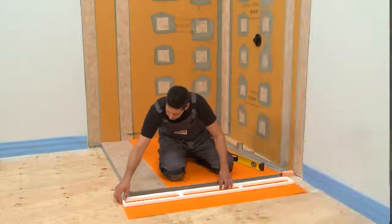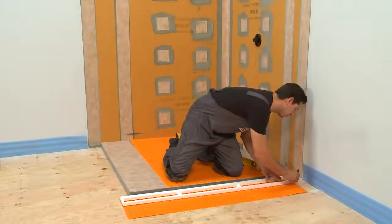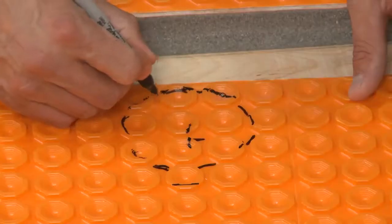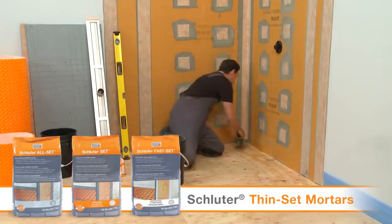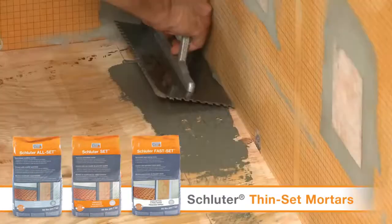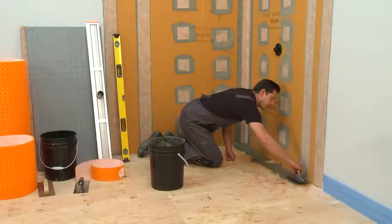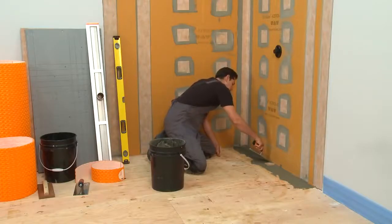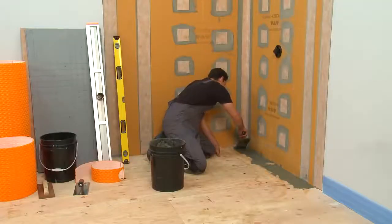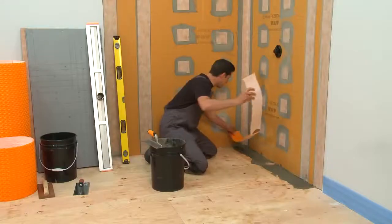Let's get to work and start our installation. Use the channel body support as a guide to cut a piece of the DITRA-HEAT membrane. Don't forget to include an opening for the drain outlet. We will be using Schluter Allset Thinset Mortar throughout this demonstration. In this application, any Schluter mortar or other manufacturer's unmodified Thinset Mortar can be used.